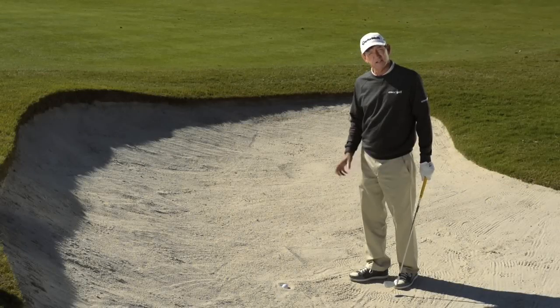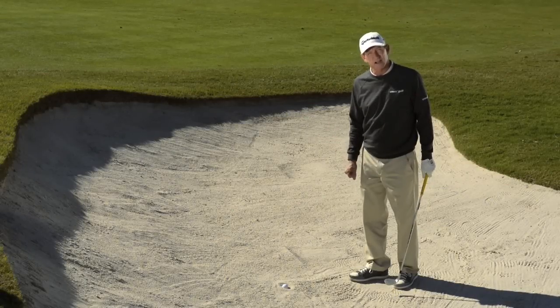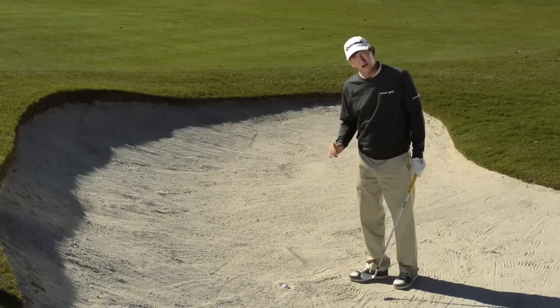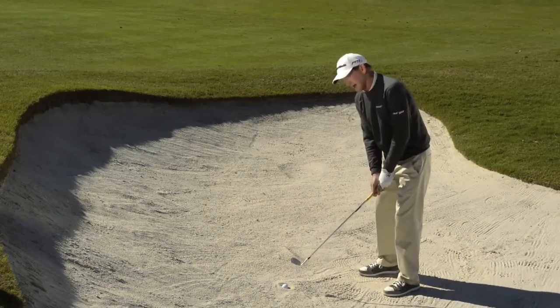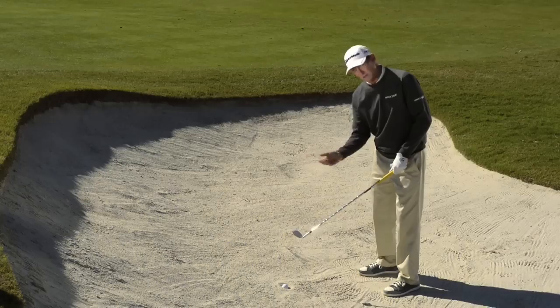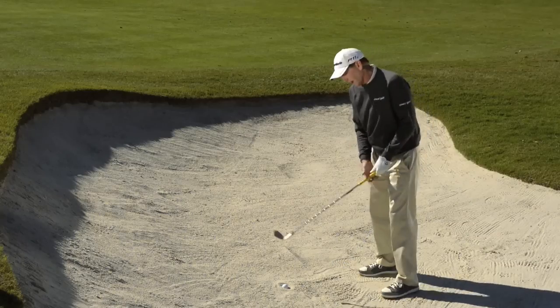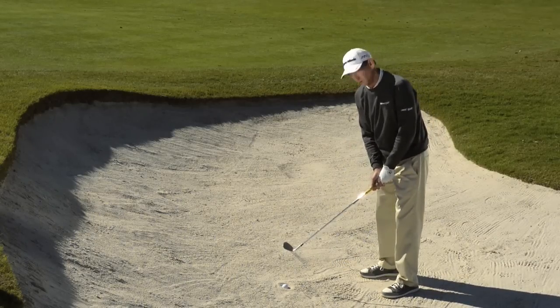If you're faced with a buried lie in the bunker, here's an easy way to get the ball out. The first thing you have to realize is you have to hit underneath the ball. So normally in a bunker shot, you'd play with an open club face. But when the ball is buried, and especially if you feel like it's down there pretty deep, you want to put the club face in more square.